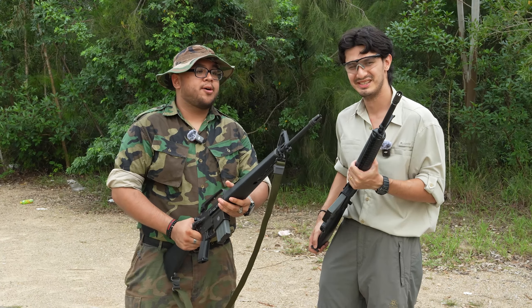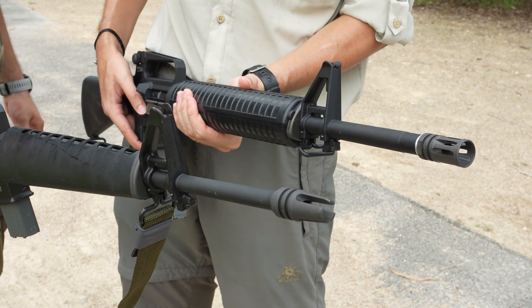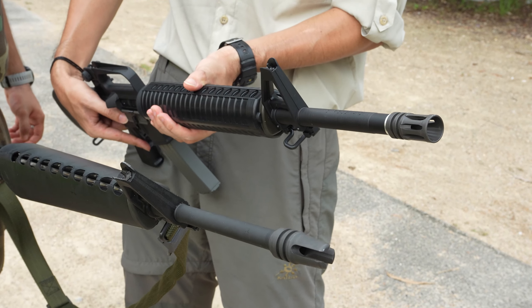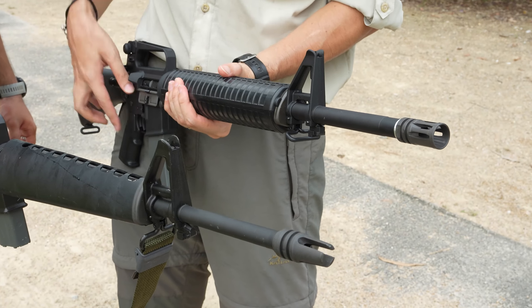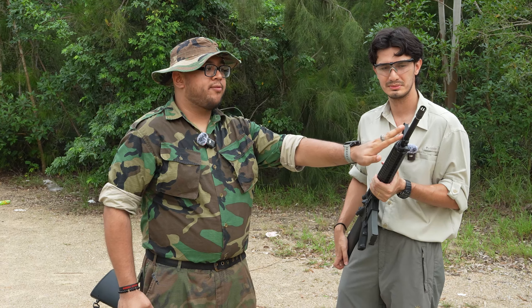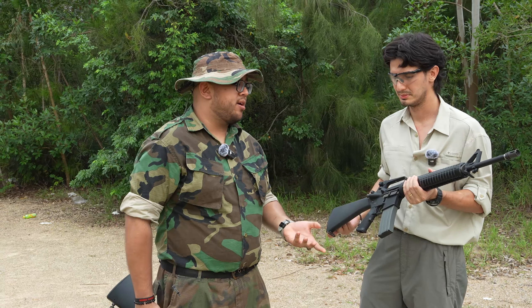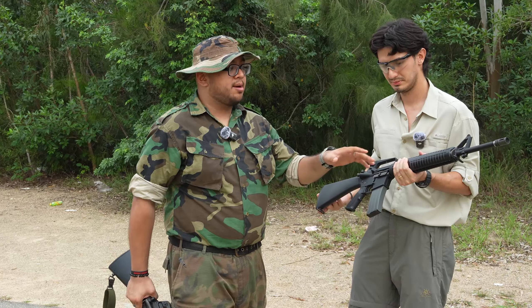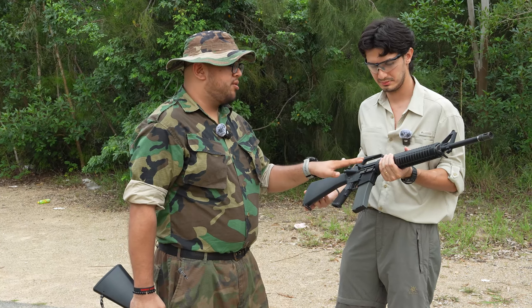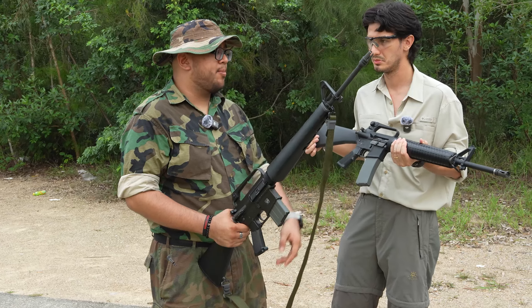Now, the other difference between the two barrel profiles — as you can see, the XM has a more thinner, what they call a pencil-type style outer barrel setup, while the M16A2 has a heavier, thicker barrel, supposedly for more sustained fire in the real steel world, but it doesn't really apply in airsoft. Because of that, the M16A2 is a little bit heavier than the older M16A1s because of the barrel profile.